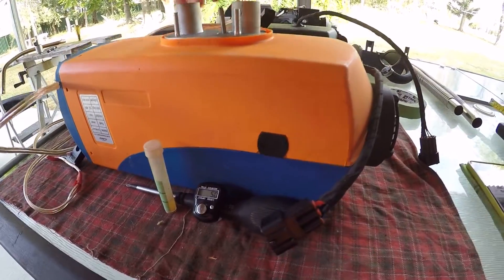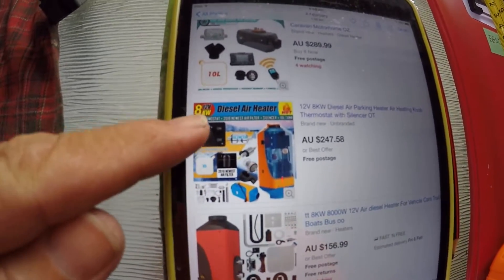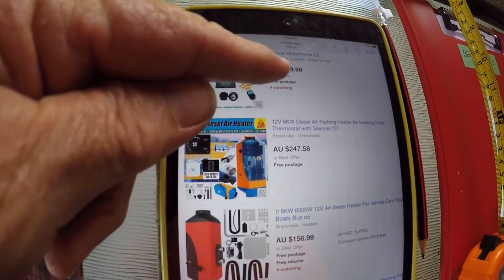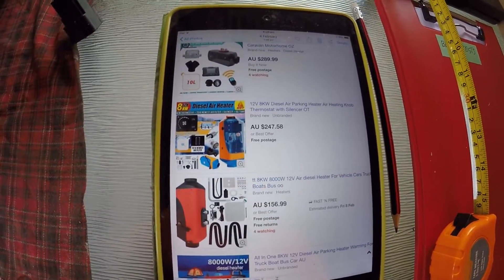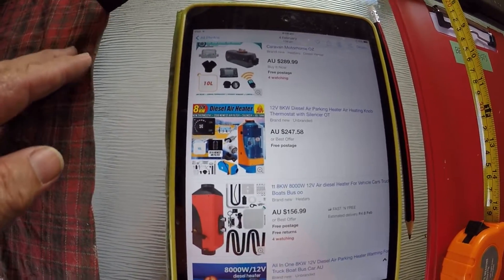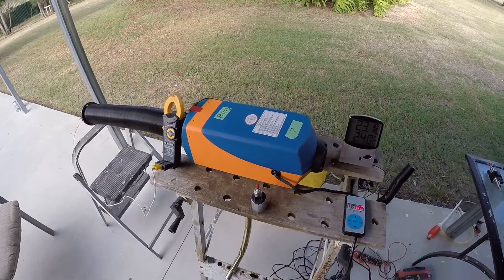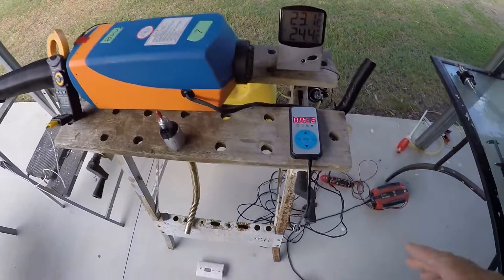This is the particular heater I bought on eBay, sold as an 8 kilowatt unit for $247. There are others listed at $259 and $289. Quite a few are being sold as 8 kilowatt units, but I suspect it's false advertising. Anyway, I'll go through the motions and do the proper bench test.